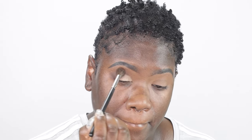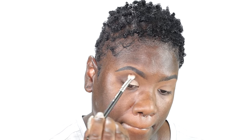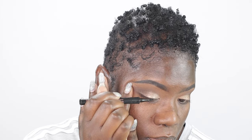To blend out that shade I'm taking that first blender brush with no additional product on it and I'm going to blend out the edges so that it blends in well. Now I'm going to go in with my eyeliner. The eyeliner that I'm using is the Benefit Roller Liner in the shade black — I'm just going to apply that and create a wing on the eye.